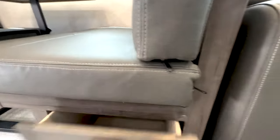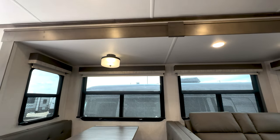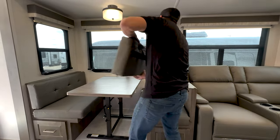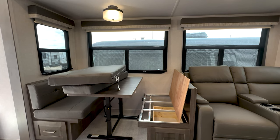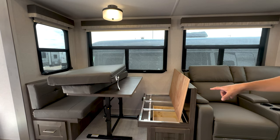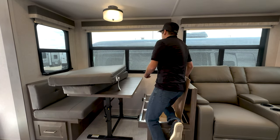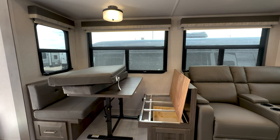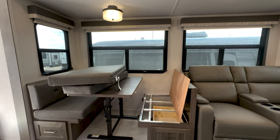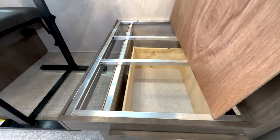Everything is aluminum-framed in this thing, so even this chair is aluminum-framed. On your standard trailers these will be wood-framed, and you really have to think about how often you plop yourself down or put your knee there pulling the shades — that's happening constantly all day. On a normal wood-framed trailer you go to put your knee down and you crack it, breaking the seat for the rest of the camping trip. This is all aluminum-framed anywhere you sit, so everything is super durable and meant to last.